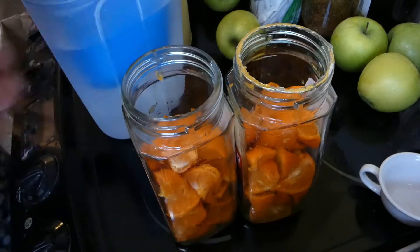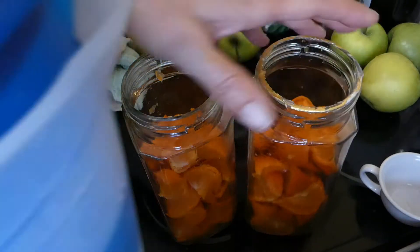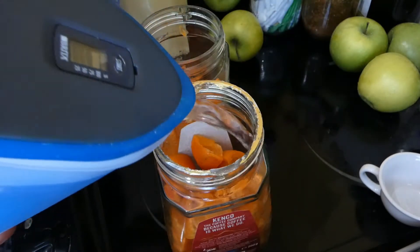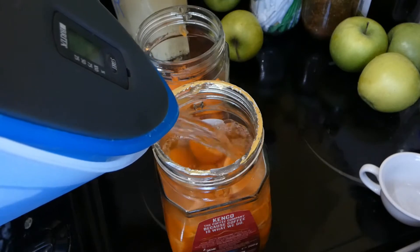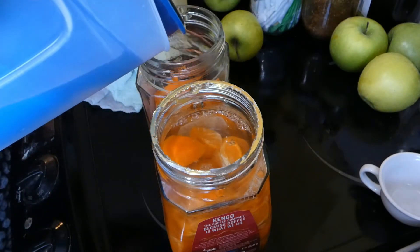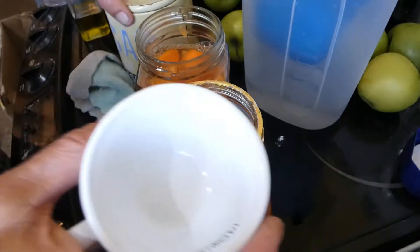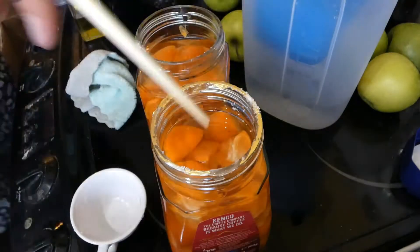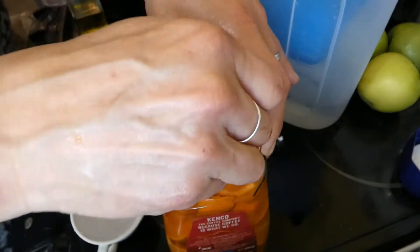We have two jars three-quarters full of fruit. Now we're going to add some filtered water — just a little bit. Do not use tap water for this; you'll need filtered water because the chlorine in tap water will stop the fermentation. Add a quarter cup of sugar in each one and give it a stir with a chopstick.